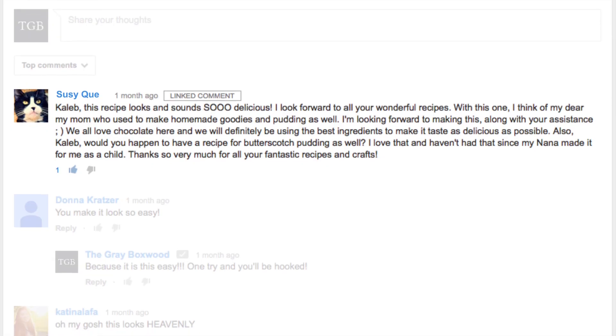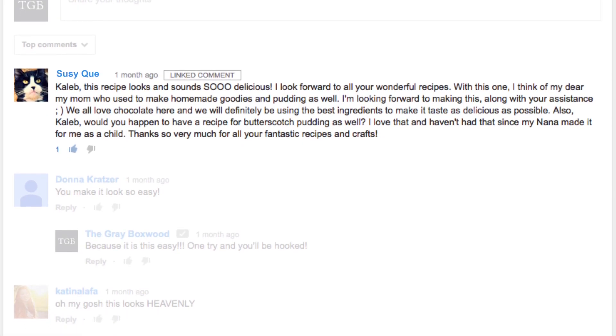A while back, I made a homemade chocolate pudding for our basics, and this butterscotch was suggested by Susie Q, and I am so glad that you asked for this, Susie, because it is one of my favorites too. So I can't wait for you to try this recipe.